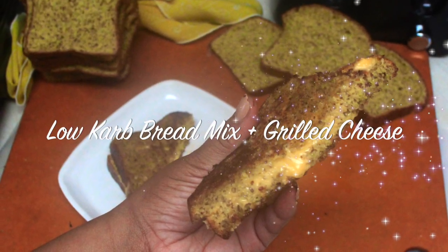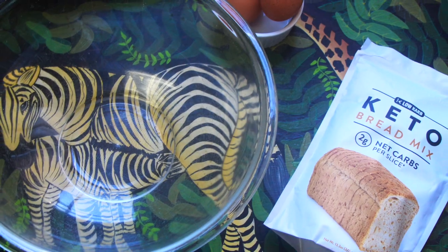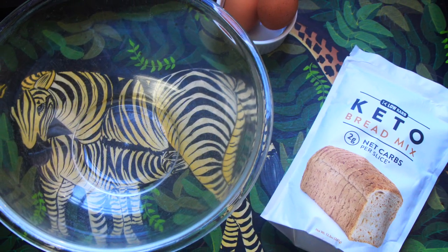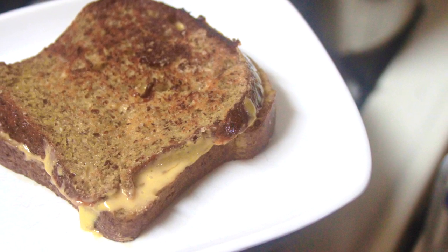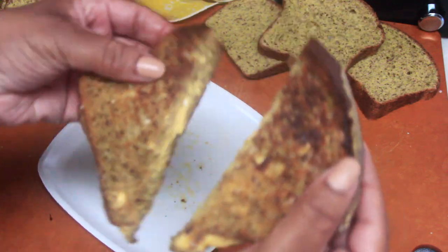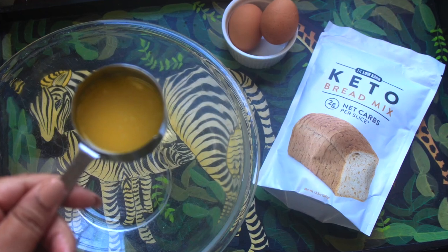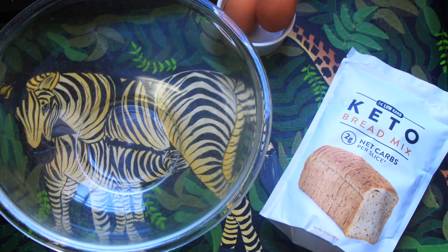Hello beautiful people, welcome or welcome back to my channel. It's Natasha, aka Bonus Diva Chronicles Keto. I've got another delicious and amazing keto recipe for you today. I'm making bread with the low carb keto bread mix and then parlaying that into one of my favorite dishes of all time — a basic grilled cheese.